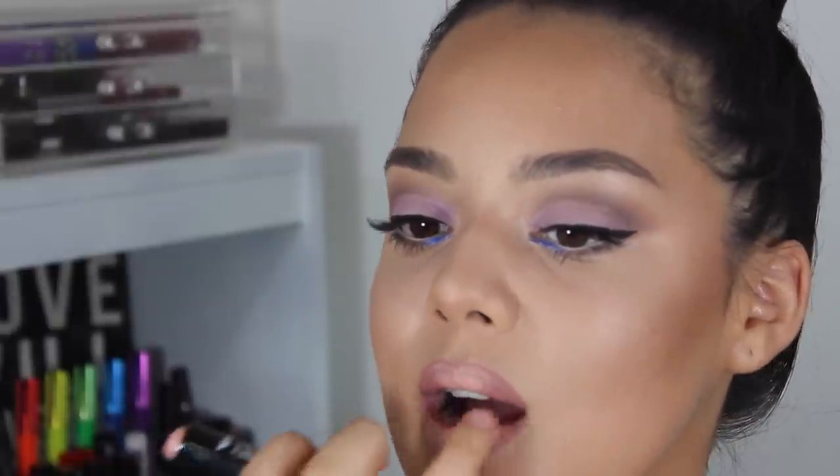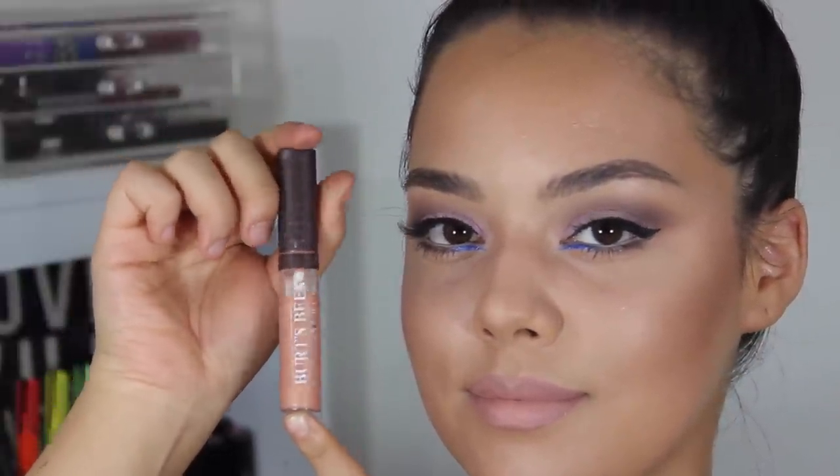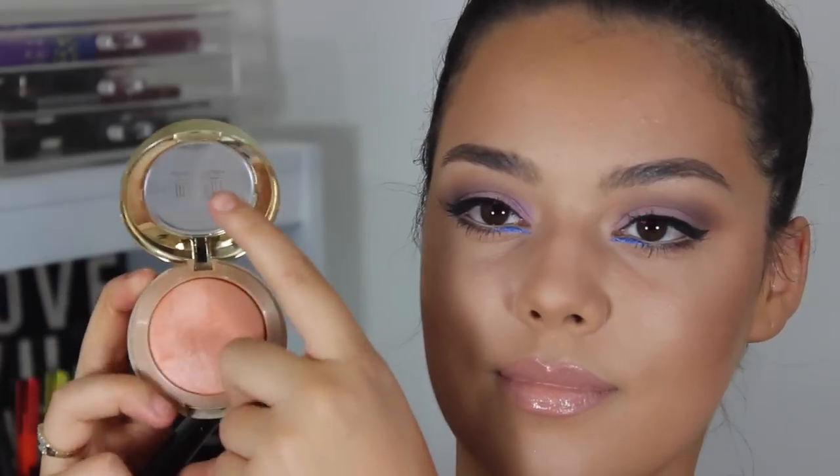Blending that out with my fingers in dabbing motions, then using this Burt's Bees lip gloss in Autumn Haze number 203 and applying that to the center. Gorgeous lip gloss.